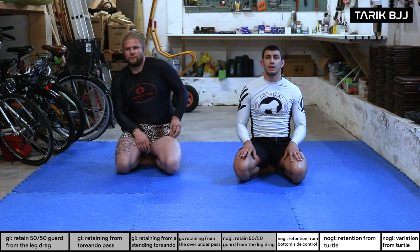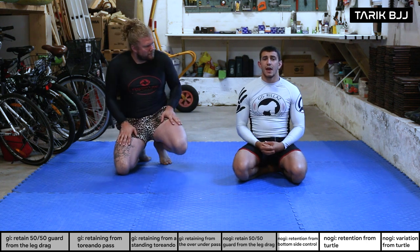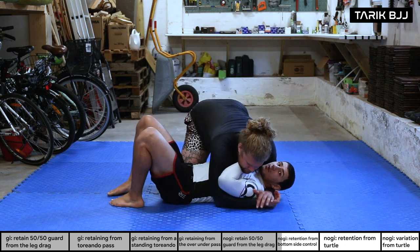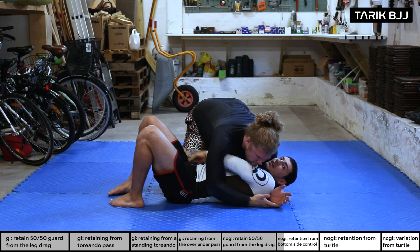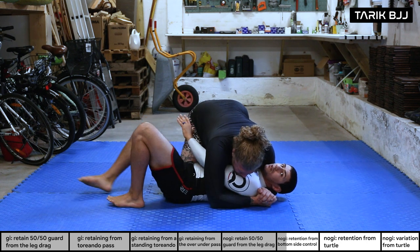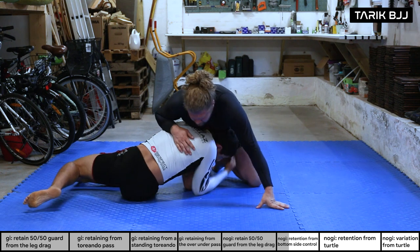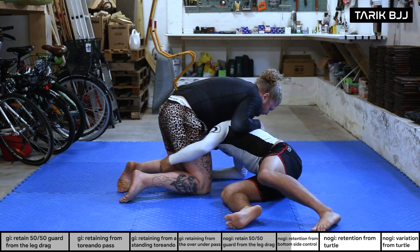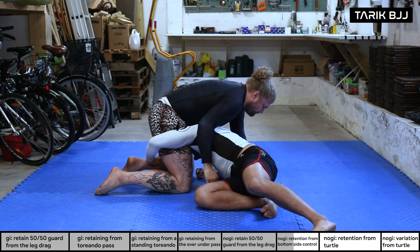Now guard retention from side control in no-gi — great in a scramble game. From the bottom, I bring this arm under his armpit. Sometimes this happens naturally as he's starting to pass and my arm is already trapped there. What I want to do is launch myself under and start turtling in towards him — sliding under him and hooking around his leg. I want to get as deep as possible with this arm; a shallow grip means he'll just scroll out and fall on top of me.